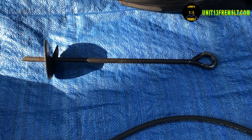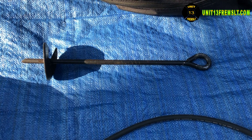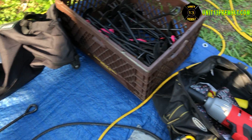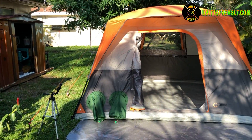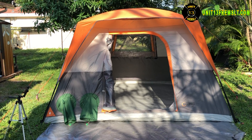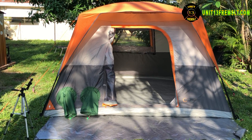It probably takes about 20 minutes to set this tent up by yourself using these kinds of stakes. I use an impact driver to get those things into the ground. Otherwise it would take probably 45 minutes doing it by hand.